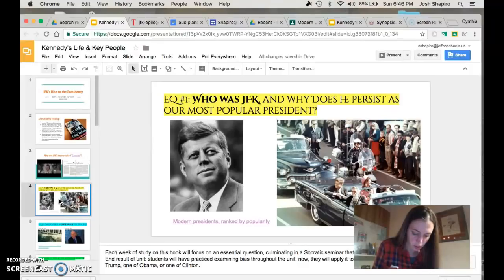Essential question number one: Who was JFK? Please go ahead and pause the video to get the rest of the question down. What you guys are going to do with each one of these essential questions is, when you're on your own and exploring, I'm going to ask you to go through and look at the linked-in things. Some of the pictures have links. And here's a poll that I would like you guys to look at — I want you to factor in some of this information into your answer.